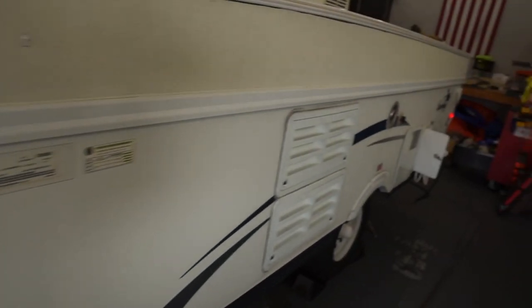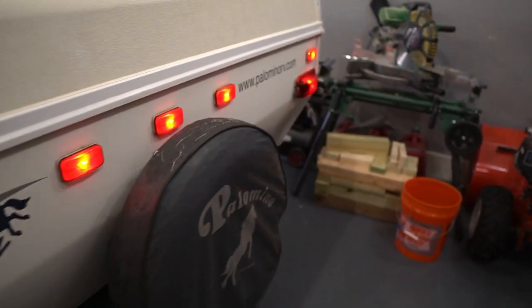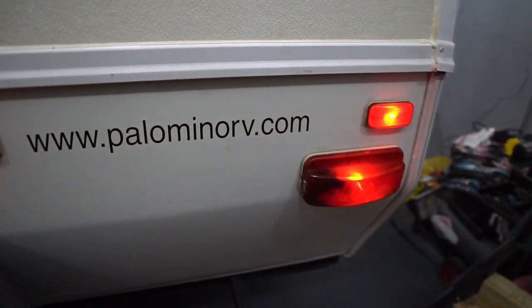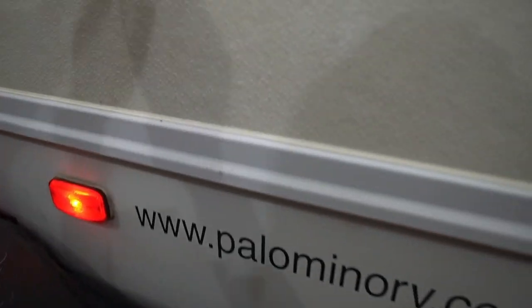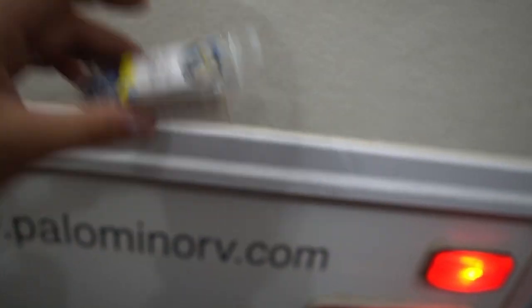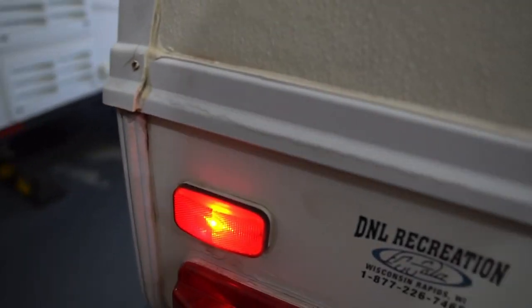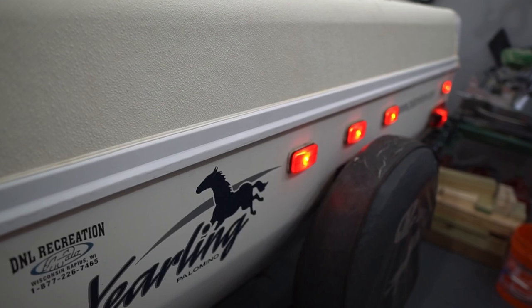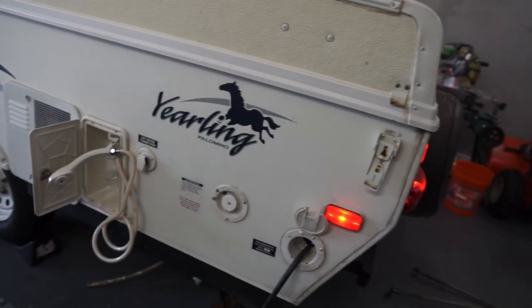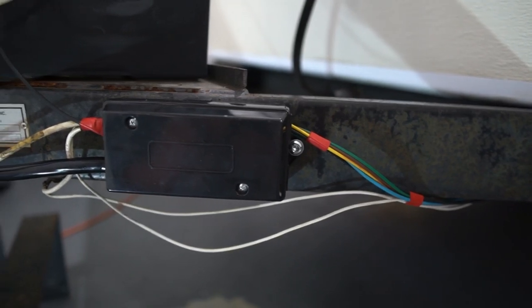I'm happy to report that we have lights. There was a scare with the back right light — it wasn't turning on with the brakes or the blinker — but fortunately it was just a burnt-out bulb. I replaced the bulb and now they're all working 100%. We're also getting a charge on the battery, so everything is working as it should. The wire colors all matched up well, and we now have a seven-pin connector.